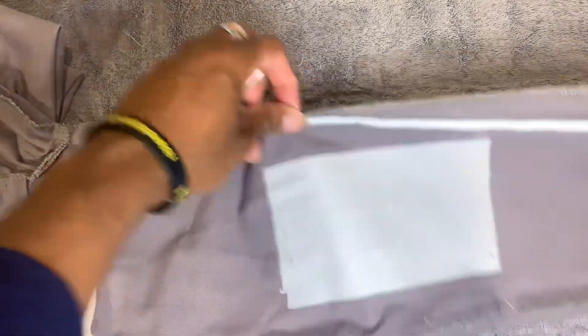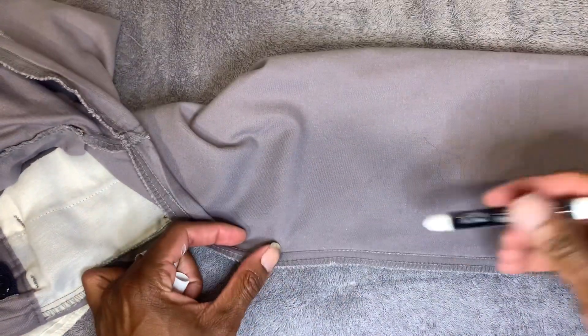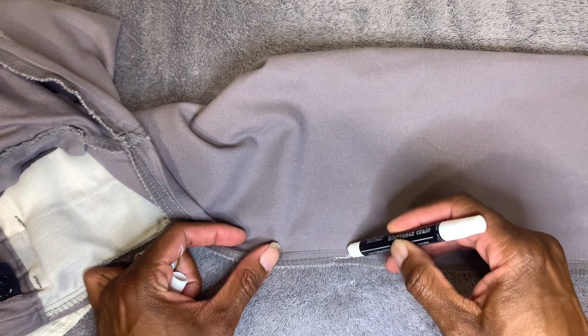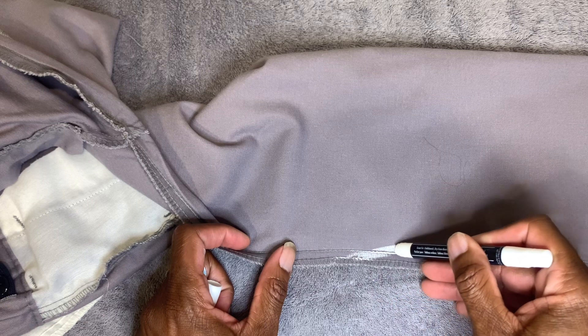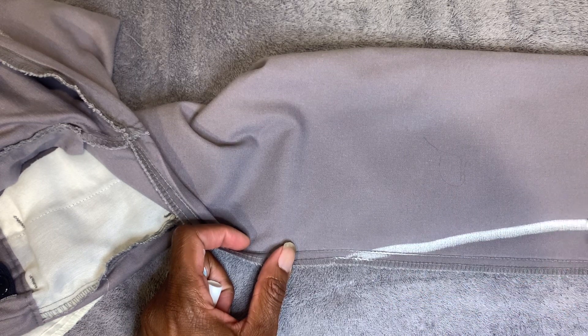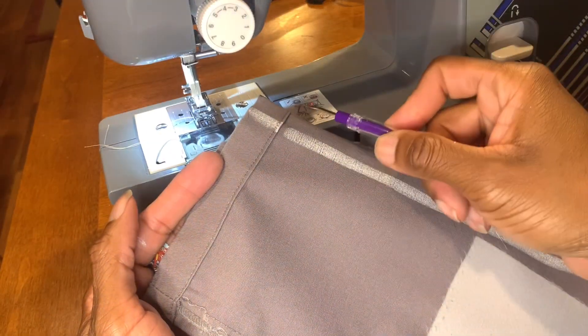Most people use a ruler — I just eyeball it. That's all I do, I eyeball the whole thing. One of the most important things you need to do: you always want to start on the existing thread already and work your way from that. Always do that.